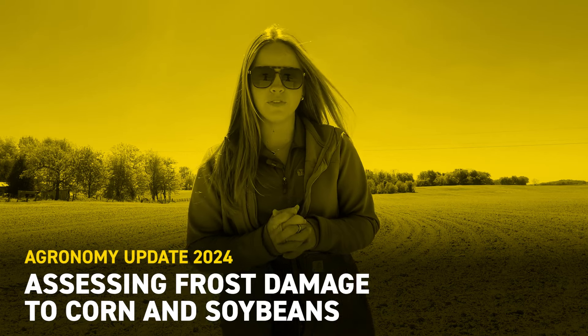Hello everyone, my name is Nicole Glenn. I'm a field agronomist for Bex Hybrids in the South. Today we're going to talk about assessing your corn and soybean seedlings for frost damage.